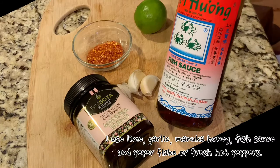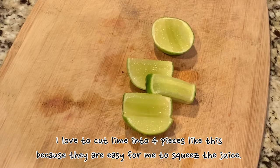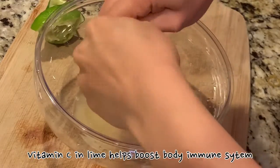I use lime, garlic, manuka honey, fish sauce, and pepper flakes or fresh hot peppers. I love to cut lime into four pieces like this because they are easy for me to squeeze the juice. Vitamin C in lime helps boost the body's immune system.